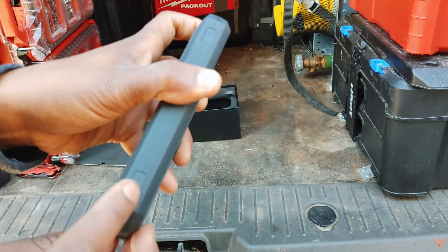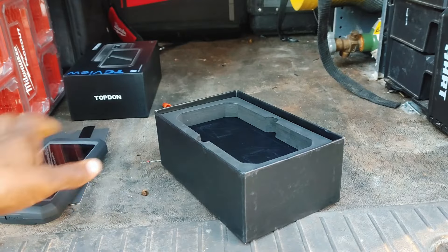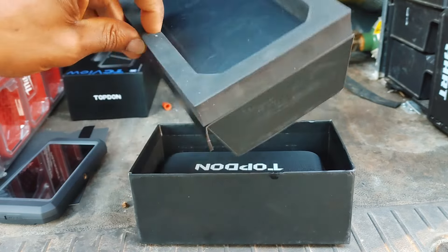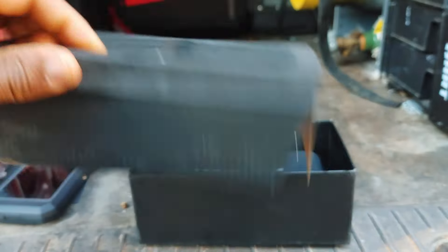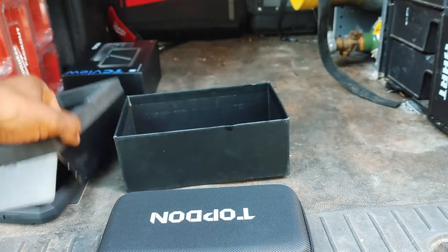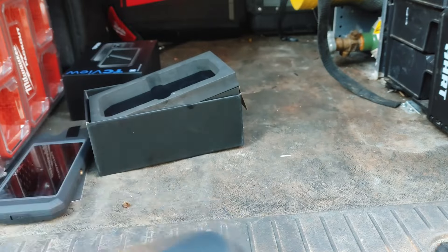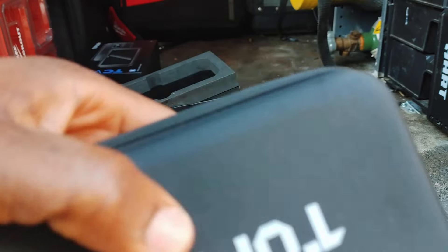There's a power button - go ahead and turn that on. Let's put this over to the side and take a look at what we've got in the box itself. You can tell a lot about a company just by the way they box their products - they've got this nice thick dense foam, they didn't cut any corners with the packaging. We've got a nice little semi-hard case, water-resistant material as well.